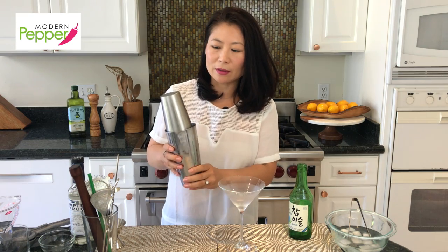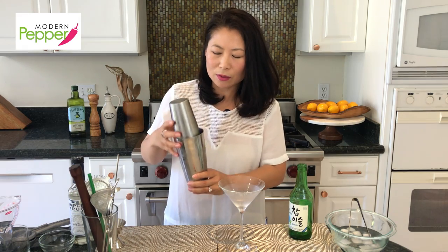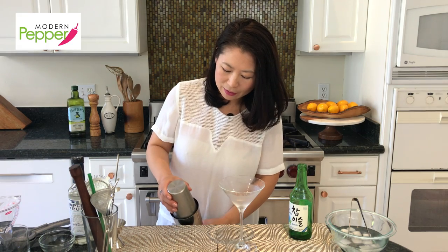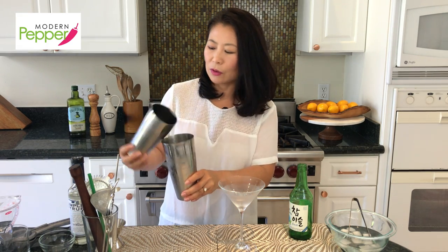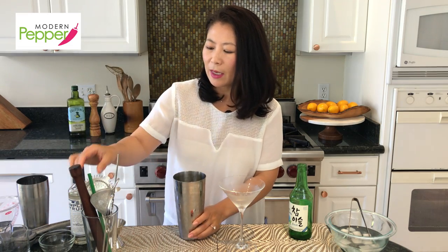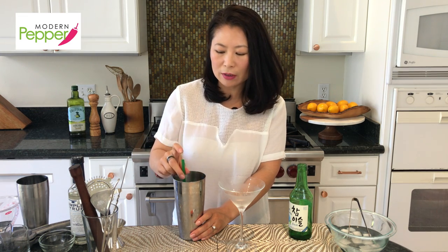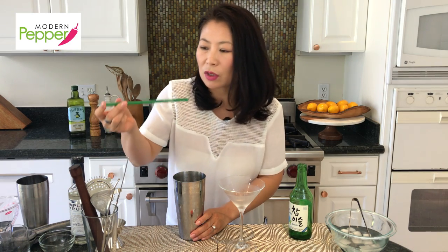You'll notice that after shaking, the top is stuck and it's hard to remove unless you have major muscles, which I don't. What I do is hold the top, tap it, and it just releases. Set this aside and before we pour into the martini glass, taste it first. Maybe you want to add more simple syrup or water it down a bit. Make your cocktail the way you like it — just because someone else likes it a certain way doesn't mean you have to.